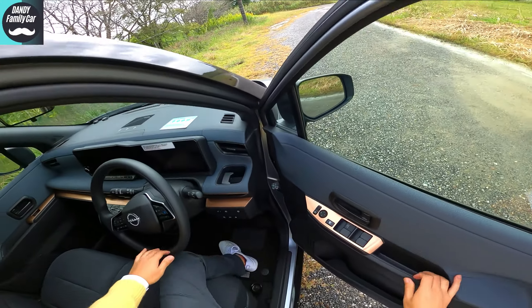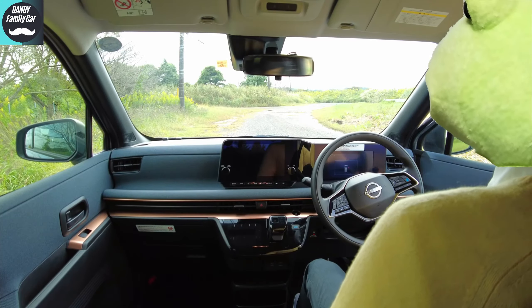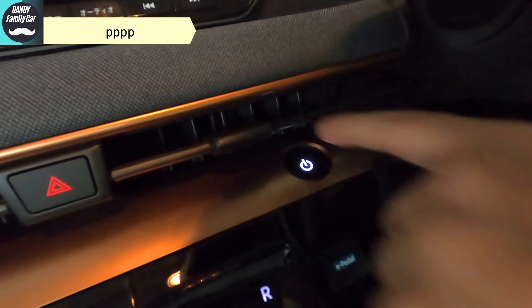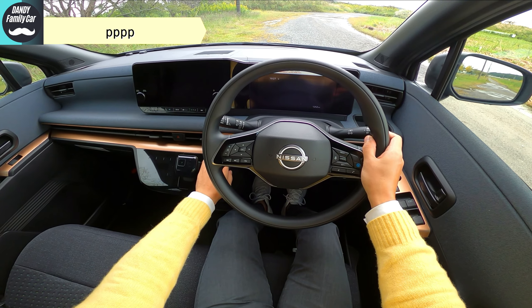Now let's get in. As I showed in the previous chapter, this quality is superb. Press the power button — activate.